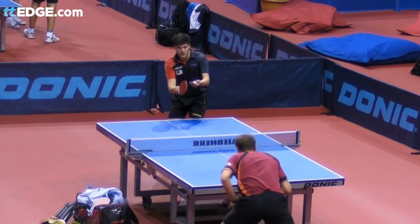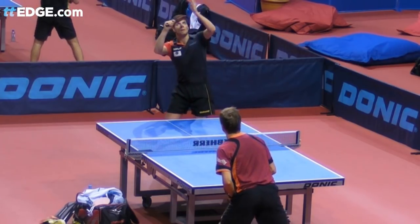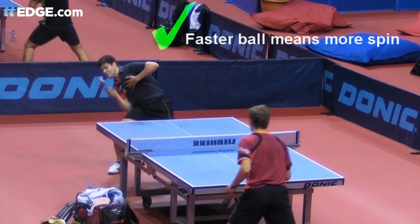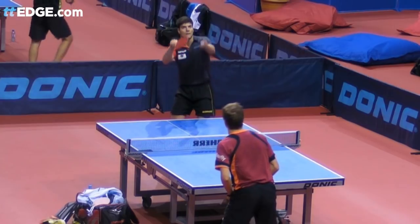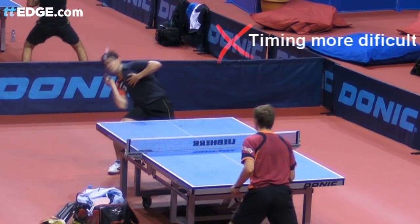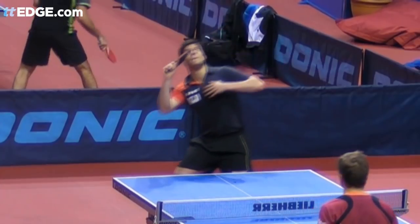Some players, like world number 4 Dmitry Okterov, prefer a high ball toss that goes over their head. The advantage is that the ball will be travelling faster as it hits your racket, which in theory will allow you to create more spin on the ball. The disadvantage is that it may be more difficult to time your serve swing as the ball is travelling faster. If you start a fraction of a second late, it will be that little bit more difficult to make good timing on the falling ball.